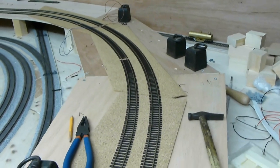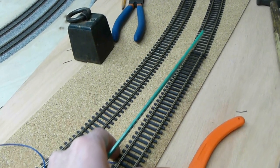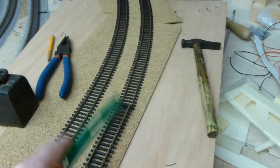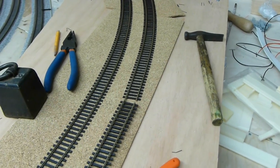I hope that all makes sense. Some people have asked me how I avoid kinks on a curve when there's a joint, and that's what I'm going to demonstrate to you now.